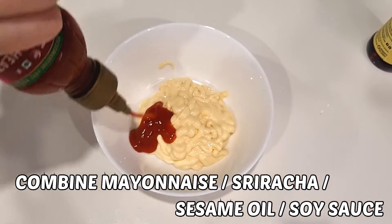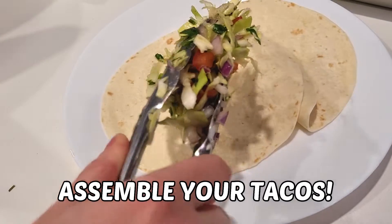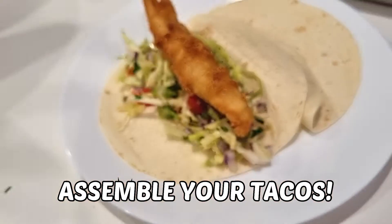For the spicy mayonnaise you will need to combine mayonnaise, sriracha, sesame oil and soy sauce to taste. Assemble your tacos and finish off with this delicious sauce.